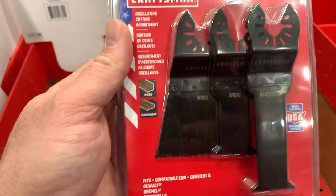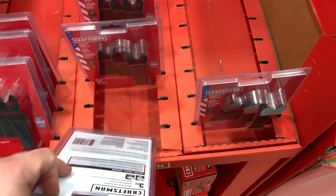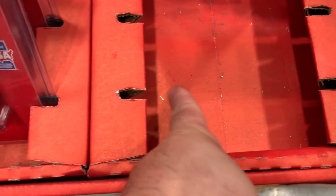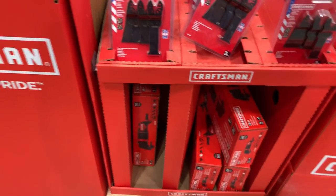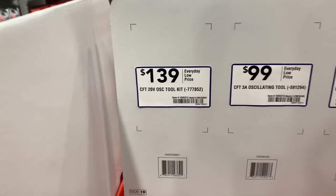Looks like $20 for this three-piece set but I think it's definitely going to go lower — it looks like it's from last year based on the dust on it.